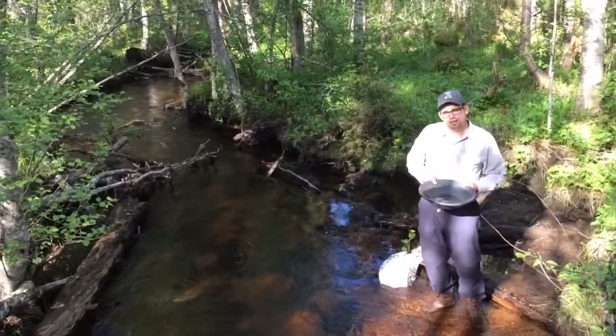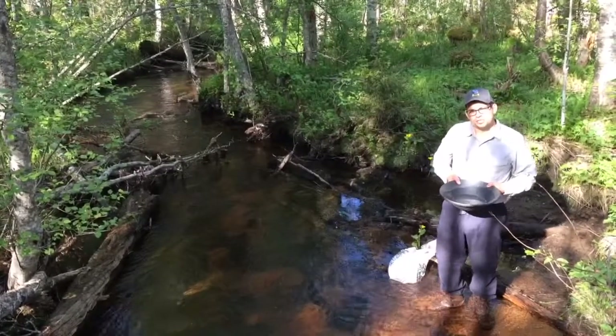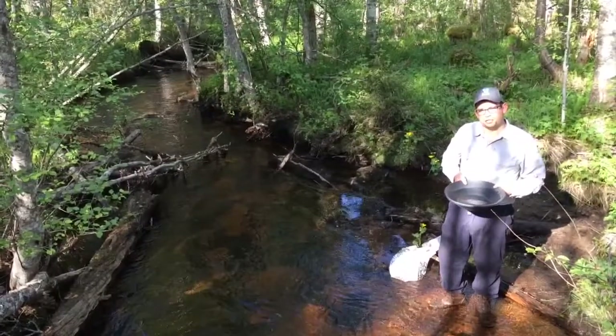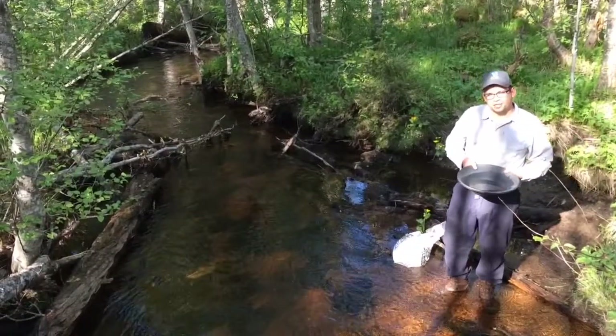Hi there, my name is Benedikt Stein and I'm an exploration geologist. I'm currently exploring for gold in the central Lublin Greenstone Belt, which is located in the northern part of Finland.